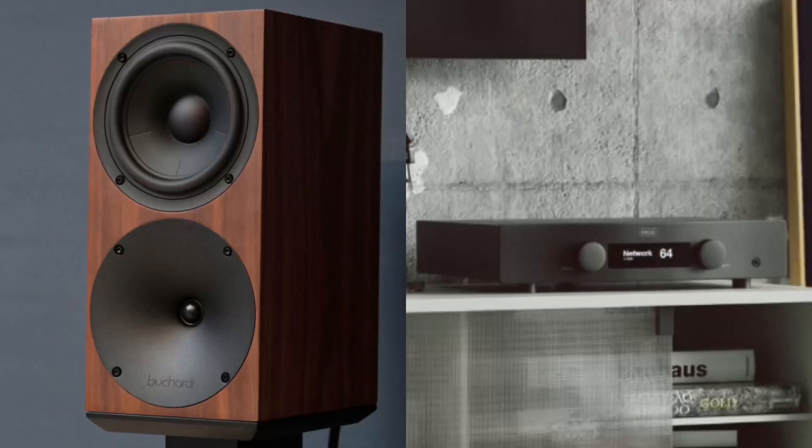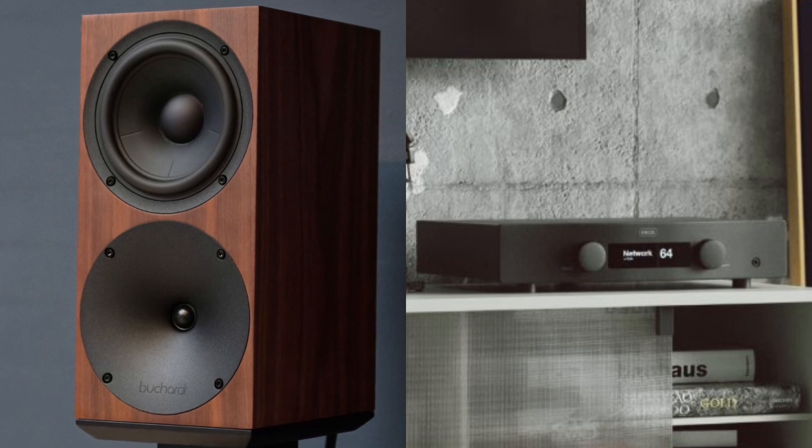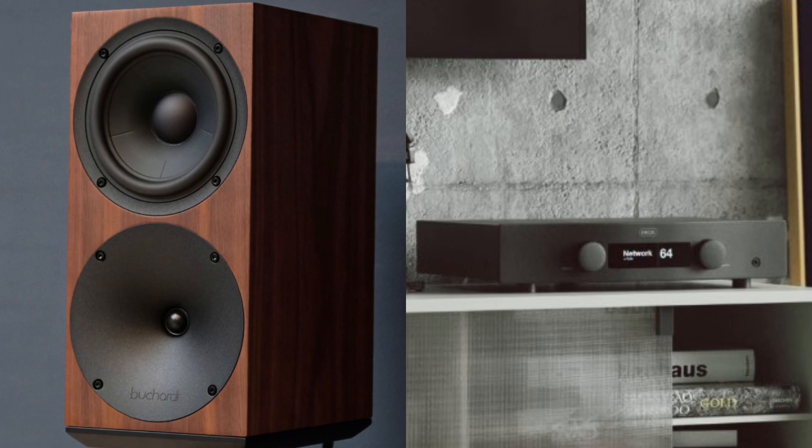I really wanted to address two things in this review. I wanted to see how far this technology had actually come and whether it could compete with a more conventional hi-fi setup — something like the Bukar S400s and the Hegel H95, which in combination retail for a similar price, a little bit cheaper. I did quite a bit of AB comparison between the two, so let's see how the A500s got on.